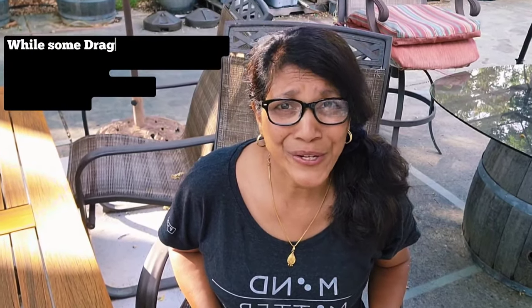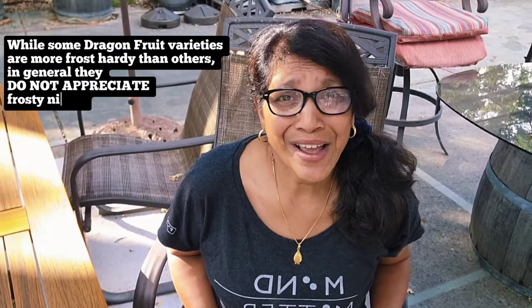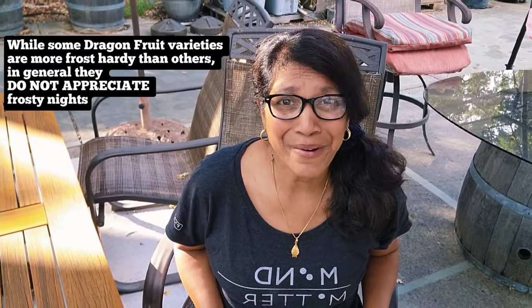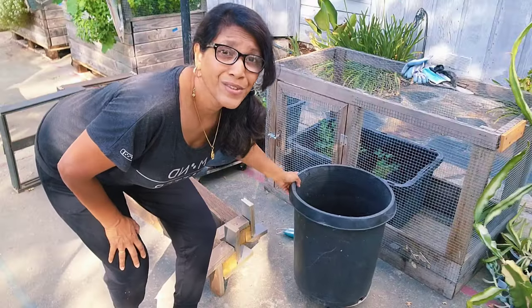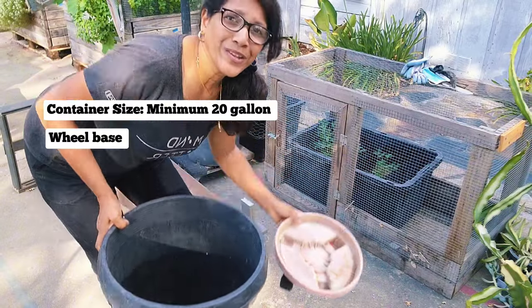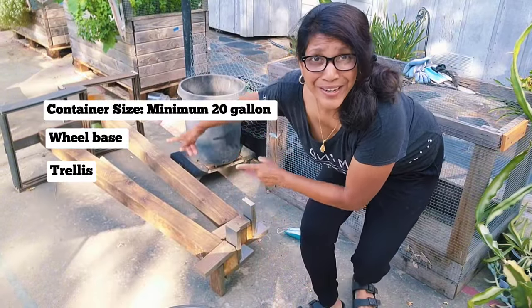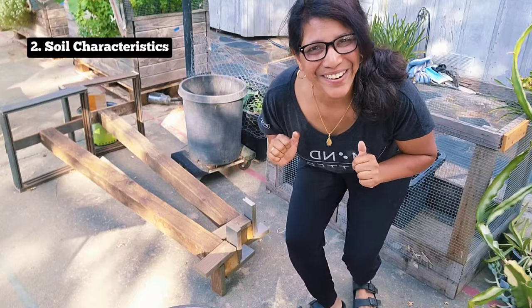Dragon fruit also does not like freezing temperatures, and I do get a few frost days in winter. There are some varieties that are more cold-tolerant than others, but in general I need the ability to move my dragon fruit plant in winter to my greenhouse or maybe my garage. So here we have a 20-gallon pot on wheels and a trellis to train the beast.